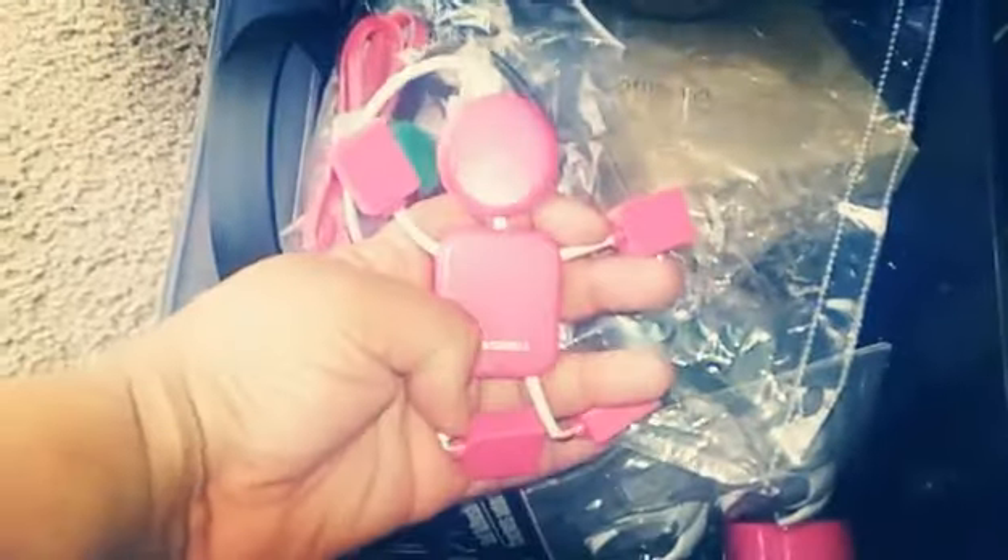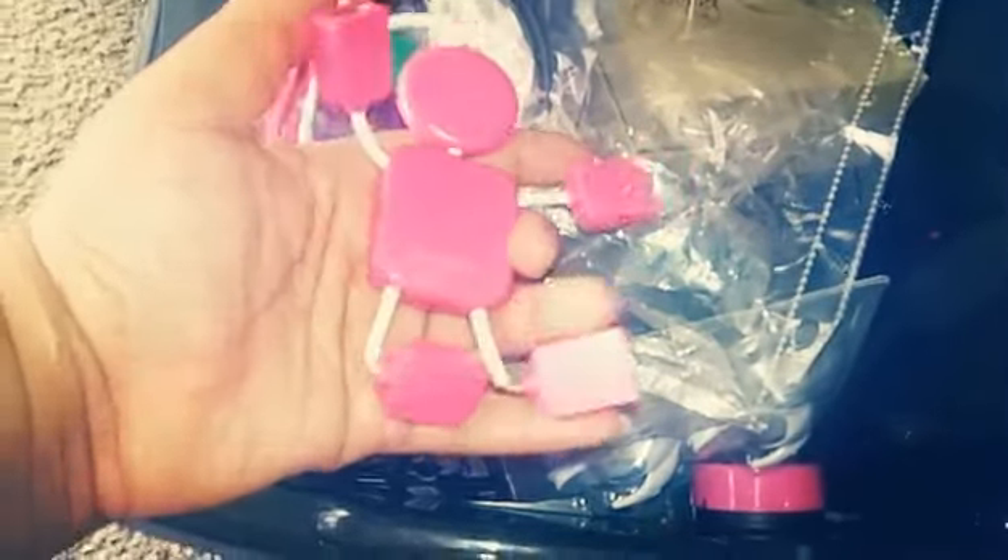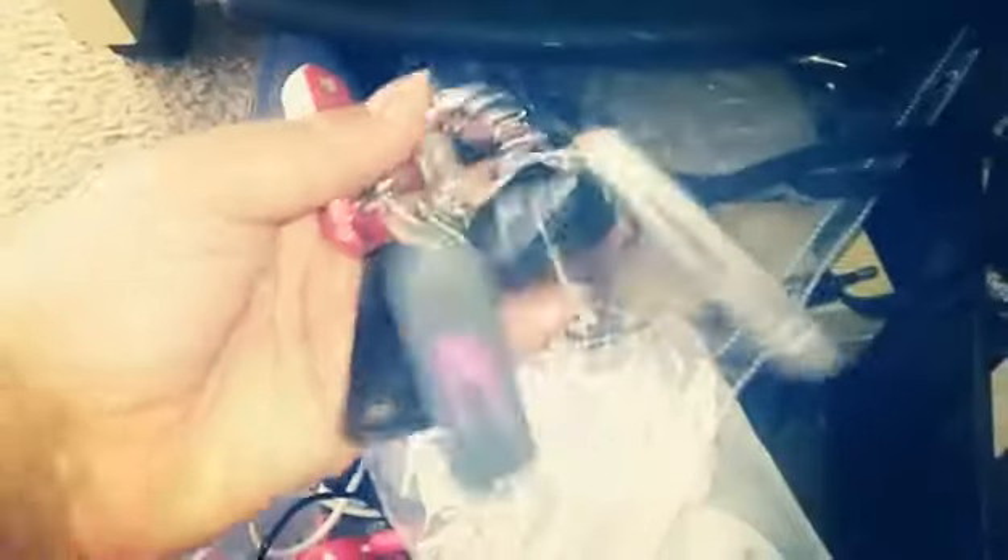I have one of these Target Dollar Spot USB hubs — it's five dollars and is supposed to support four different charger ports, but it doesn't work very well when you use more than two. Then I have my lovely lanyard full of flash drives that I used throughout high school and college.